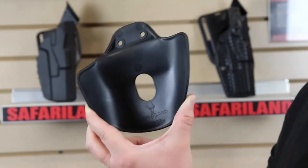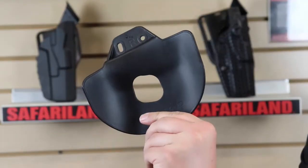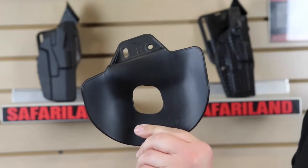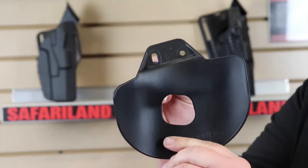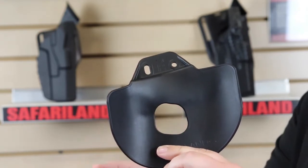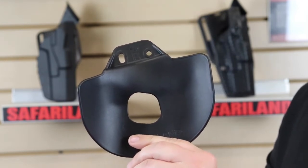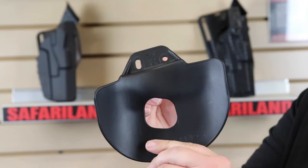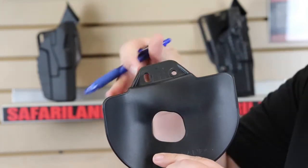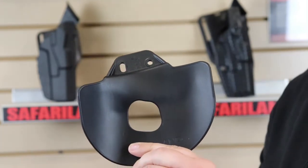It's so popular that Safariland actually made an update to it. Here's the updated version — looks very similar. The only thing they changed is the front hole. This is still a right-handed paddle, but it's now cantable, so you can change the angle of your holster to suit your draw. If you like it canted a little forward, you'll undo the screw up here, move it to wherever you want, move your holster, and then simply tighten it down and you're ready to go.